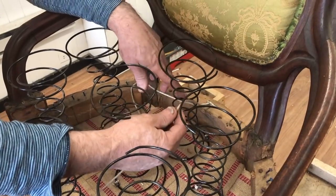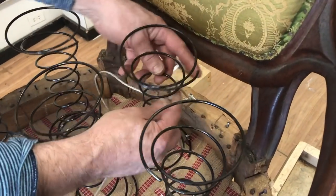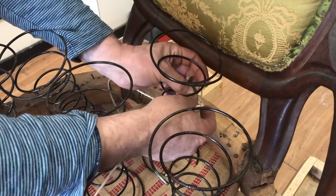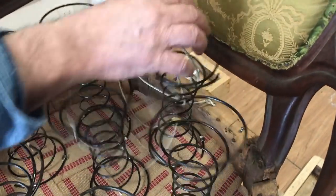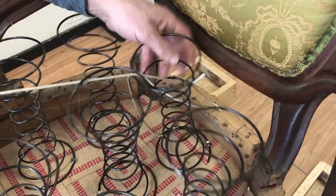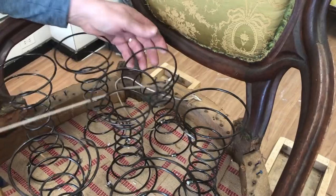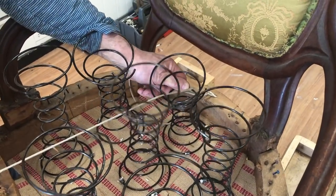People usually have a lot of questions about the size of springs and about where to start with the twine. It's a good question — it's all about leverage. So when you have a tall spring like this, you really have to start at the third rung from the top. If it was a smaller spring, you'd be at the second one. If it was an even smaller spring, you'd be up at the top rung. It's all about leverage. If you were too high, the spring would distort to start with. You don't want that.